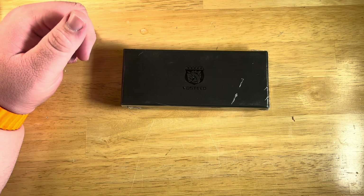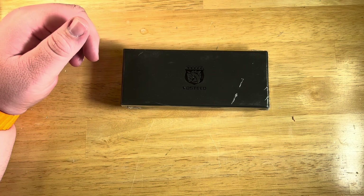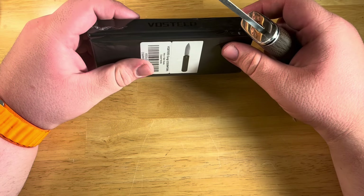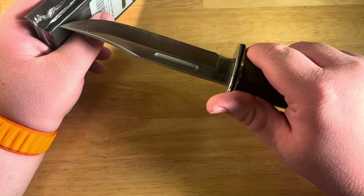Let's move on to what the product is. This is a Vosteed Corgi in copper, straight grain — not the frag pattern — and let's get right into it.